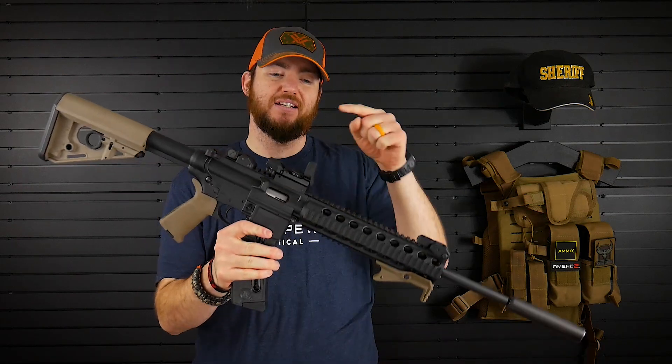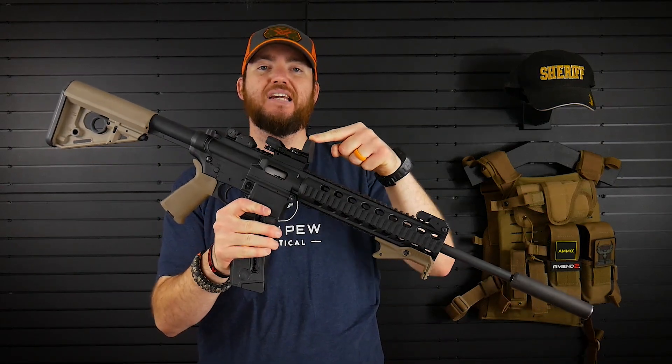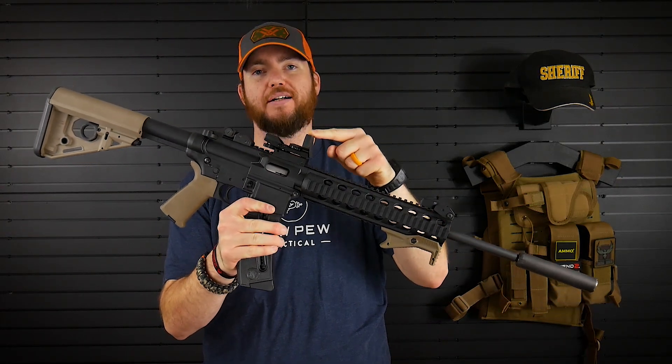Hey everyone, thanks for checking out Armatiss Reviews. Today we're going to be reviewing the Dagger Defense DD-102R Red Dot Sight.